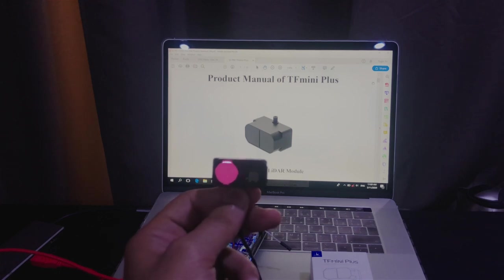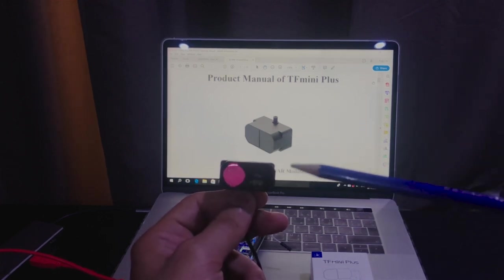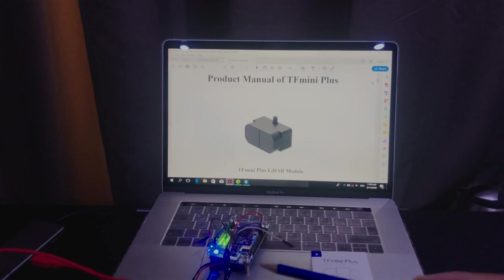Hello everyone. In this second video we will do two experimental tests for the TF Mini pulse slider module using the DE0 Nano FPGA kit. Before we start, we need to understand briefly how this sensor works and how we can establish a communication link between this sensor and the FPGA kit.